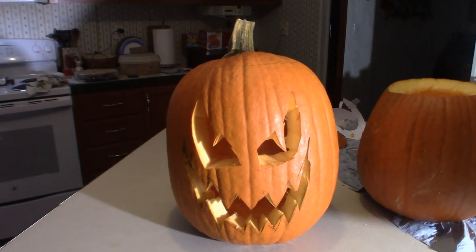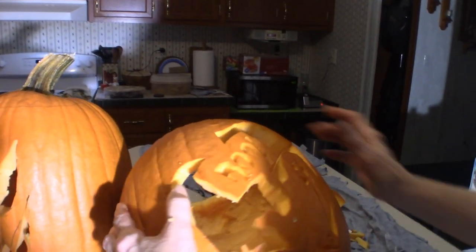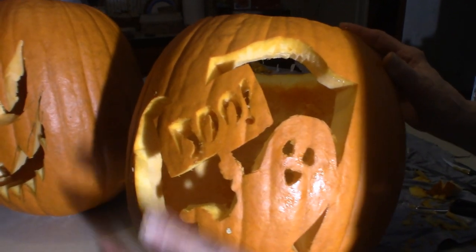Now when she lights up, she should look pretty cool outside. And then we've got this one right here — can we see that, Debbie Ann? It says 'Boo' on there. I think that's pretty cool the way she did that.